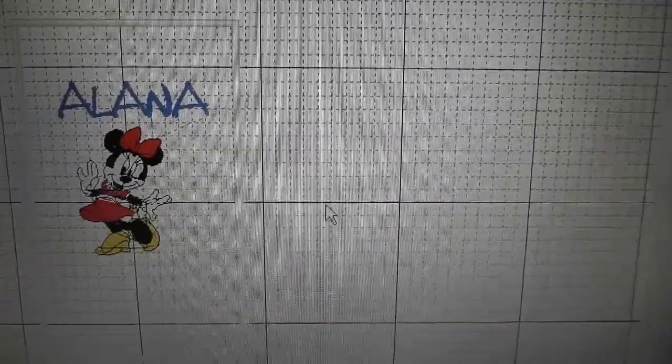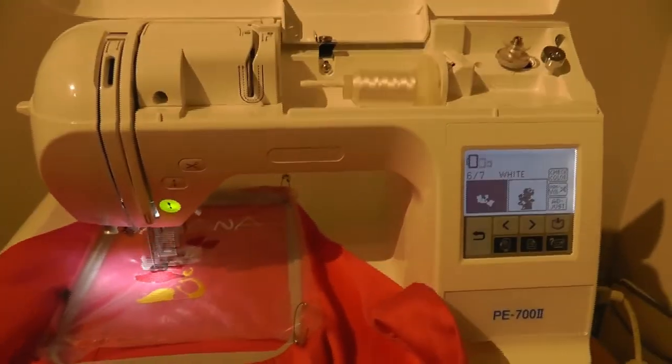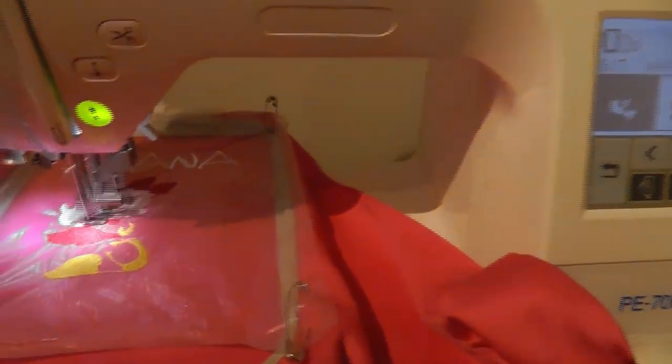This is Amazing Designs lettering with Minnie Mouse, and here it is on my PE-700.